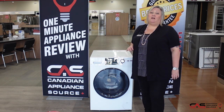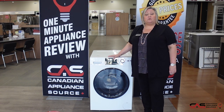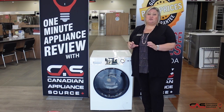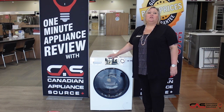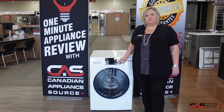It spins at 1,450 RPMs. For a smaller unit where you don't have the ability to vent outside or don't have that large 220 plug, this is great for you because you only need a regular standard 120 volt plug and you do not have to vent outside because it self-condenses. So a great option for a small space.